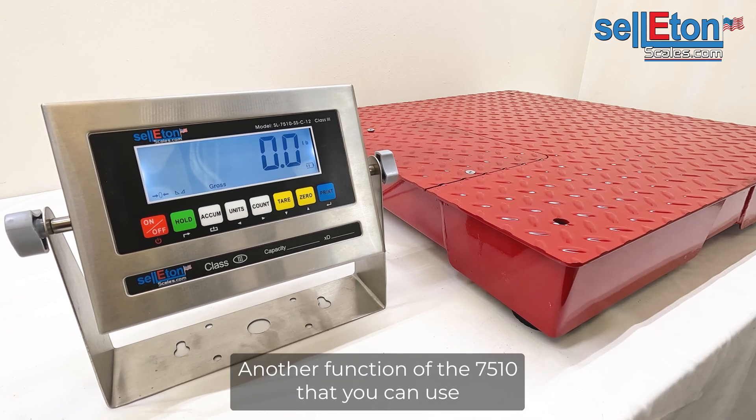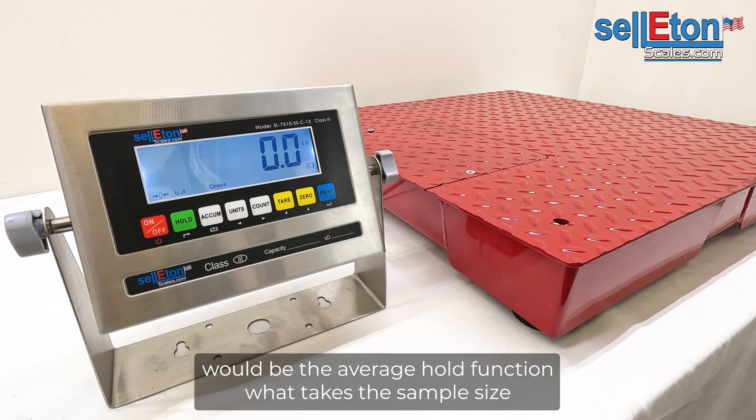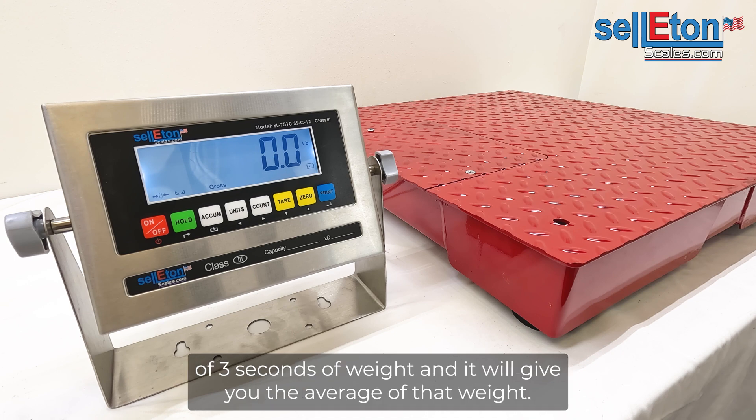Another function of the 7510 that you can use would be the average hold function. It takes a sample size of three seconds of weight and gives you the average of that weight.